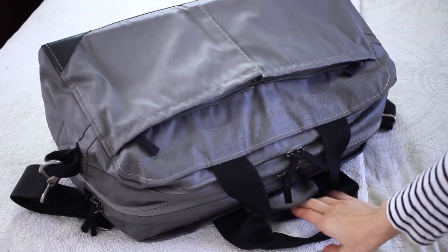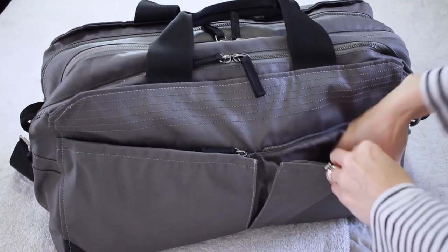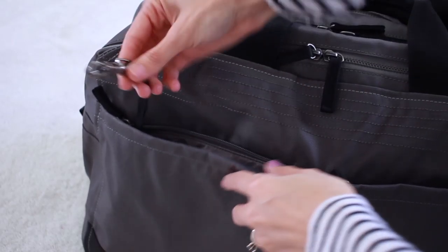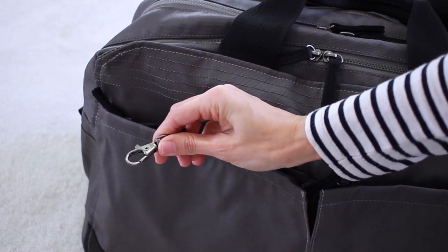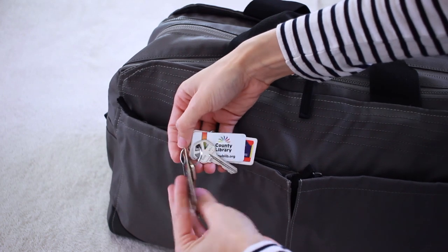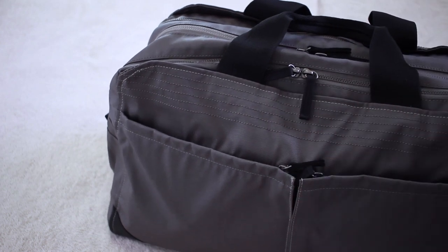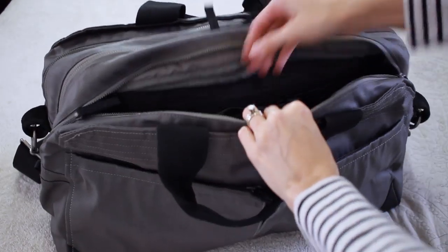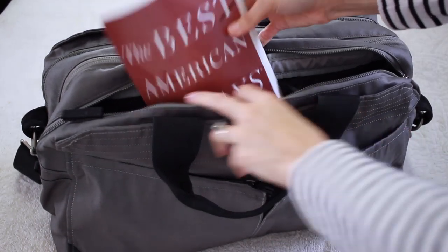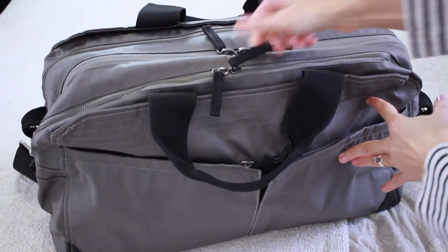I'm going to zip this up and show you guys the outside compartments, because I think this is just a really smart, well-done design. On one side you have these two pockets that zip. Inside one of those zipped pockets is a small clip attached to the inside of the Packed One, which is really awesome and useful. I'm going to clip my key ring onto that, and then it goes right into that pocket, so I don't have to stress about where my keys are — I know exactly where they are.